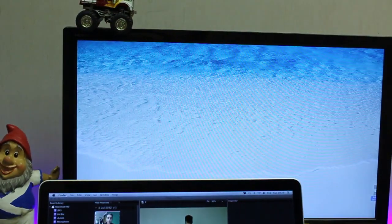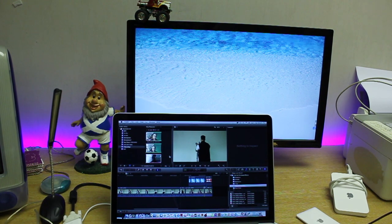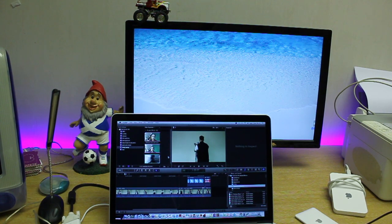The Asus monitor — I won't lie — since I got the Retina MacBook Pro, I'm using it less and less because I've got more real estate on the MacBook Pro now. So I'm rarely turning it on. I'm thinking of hooking up an Xbox or something. Just stay tuned, I guess.